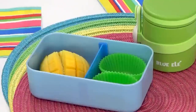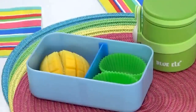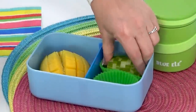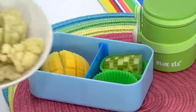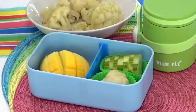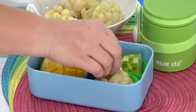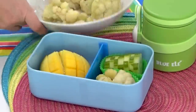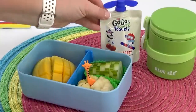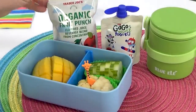For the fruit in this lunch, I decided to go with some fresh mango. For the vegetables, I'm doubling up on some cucumber — I removed 50% of the skin, which looks really cool — and also adding some lightly steamed cauliflower with a little salt and pepper. On the side, I'm also adding a yogurt pouch and some fruit punch for the drink.